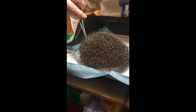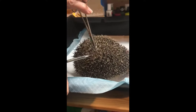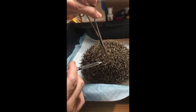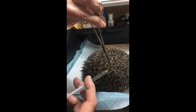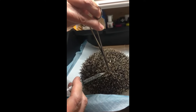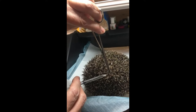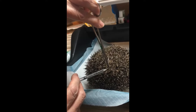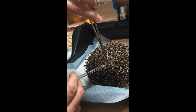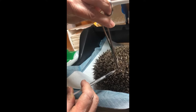Take two or three spines and pull them up so that you've got skin in a tent. Put the injection in and you'll feel whether it feels a bit solid or empty. Once it feels like you're in a space, slowly just plunge it.